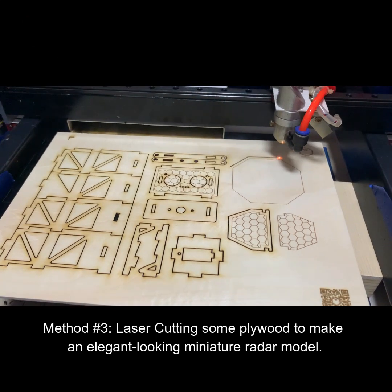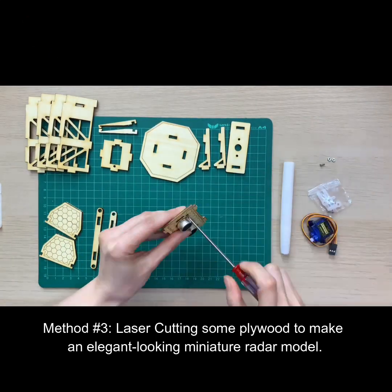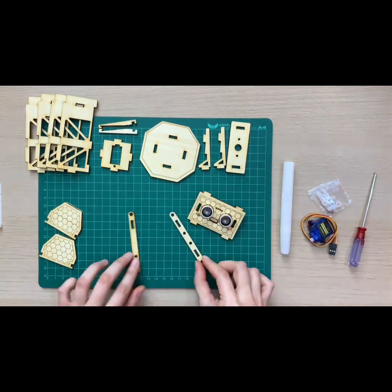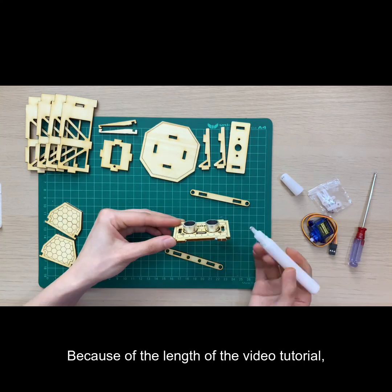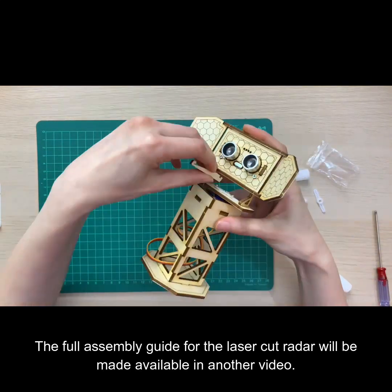Method number three: laser cutting some plywood to make an elegant-looking miniature radar model. Because of the length of the video tutorial, the full assembly guide for the laser cut radar will be made available in another video.